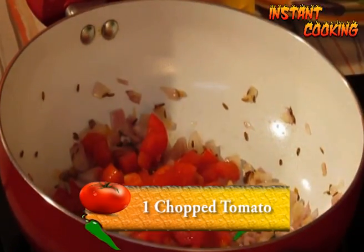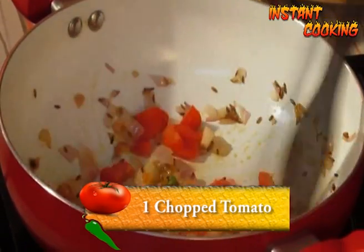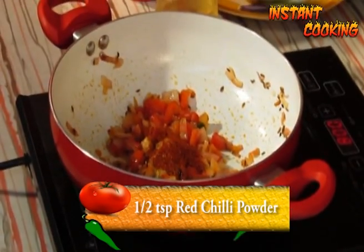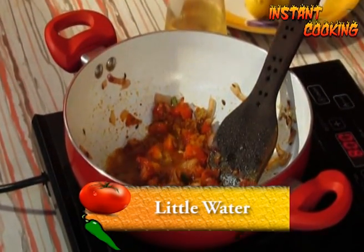Now add one medium sized chopped tomato and cook till the tomato is soft. Then add a quarter teaspoon of turmeric, half a teaspoon of coriander seed powder, half a teaspoon of red chili powder, and a little water.